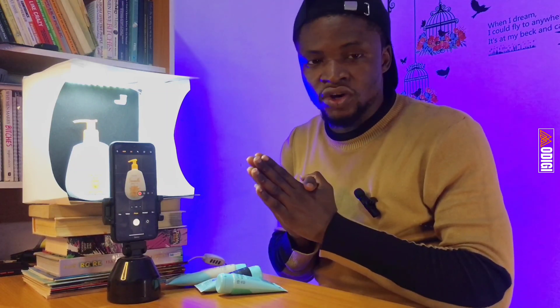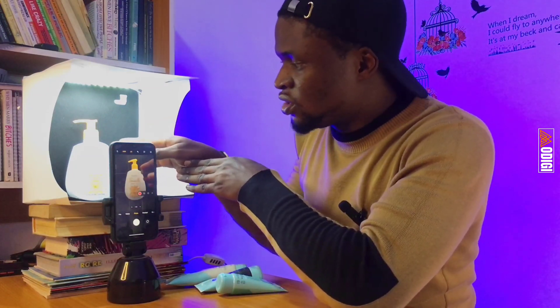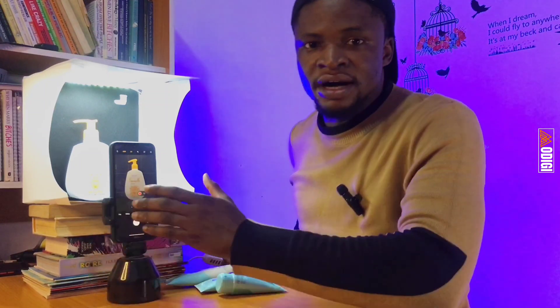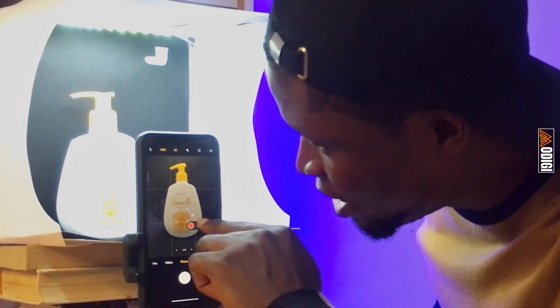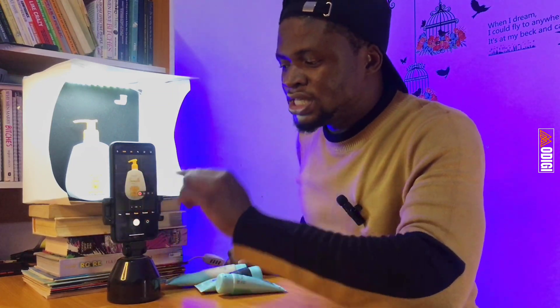But if you cannot afford any of these tools, you can still use just your phone to get this done. Just use your hand, take your picture — the AI tool is going to do all the cleaning and beautification for you. So now we have set up our Pebly box, the product is inside the box, and we've positioned our camera right in front of the box. When taking a picture of a product, tap on that product on your phone camera so that the focus will be on that product.